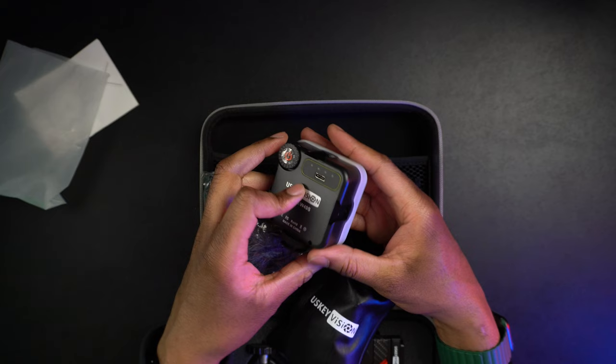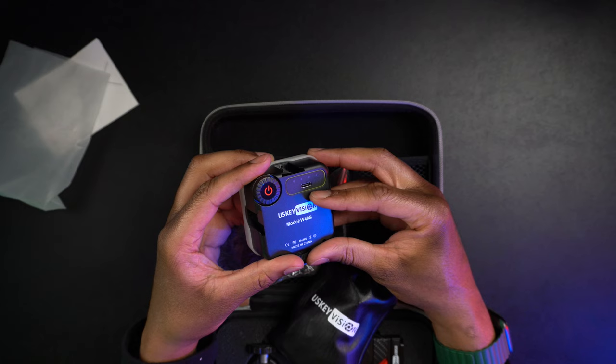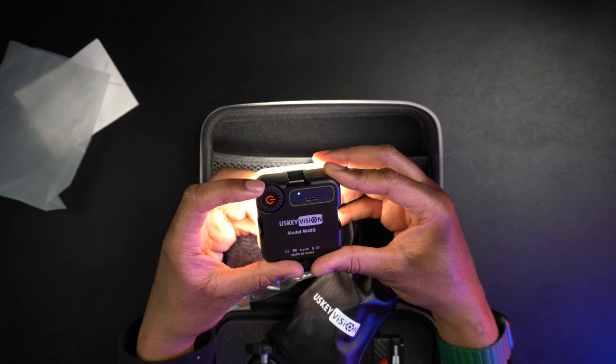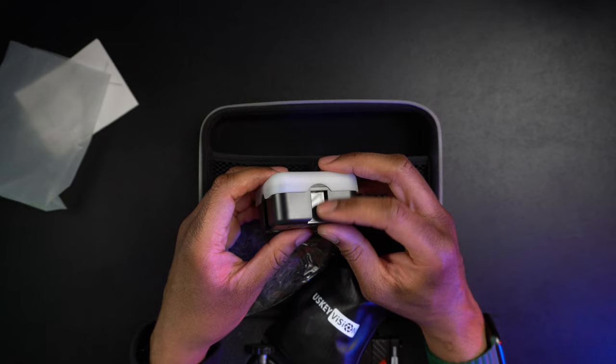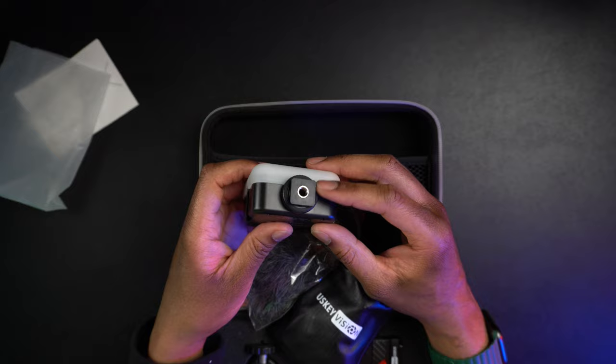It looks like we're going to get the light, and this is kind of cool. This is the US Key Vision, model W49S. There is a USB-C port that you can use to plug in right there, and this is the power switch or dial that you can turn on — and just like that, that's how it turns on. You can increase or decrease the intensity by just rolling the dial. We're also going to have three different cold shoe mounts on here so you can mount the microphone or whatever else you want. On the bottom, we have a cold shoe mount and a quarter 20 thread so that you can mount this however you like.